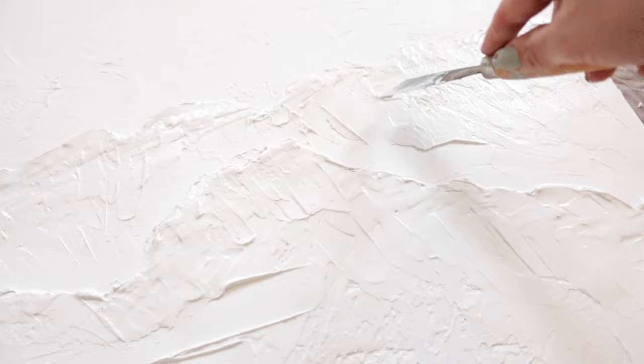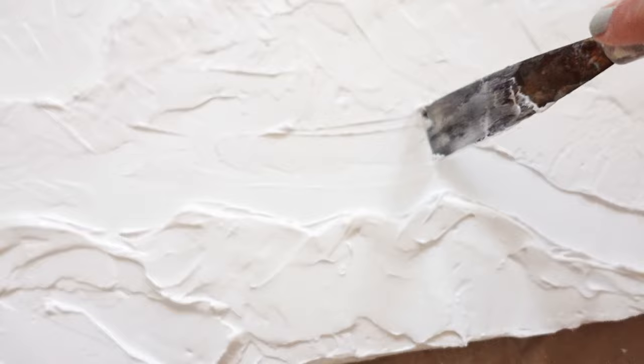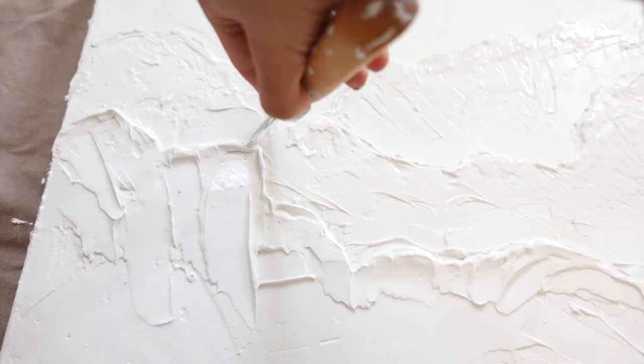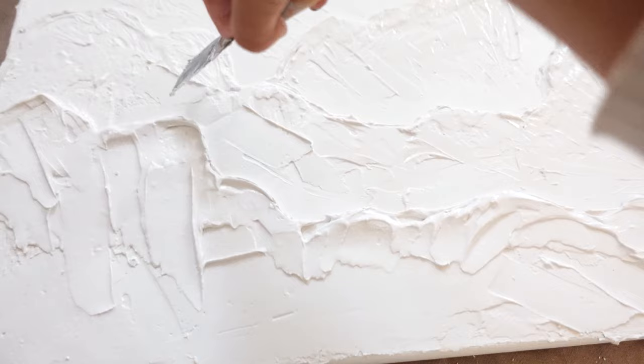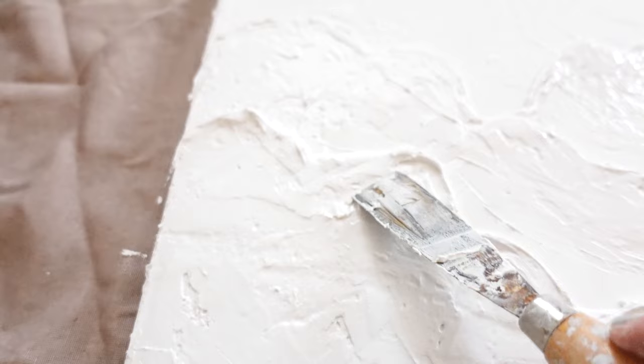I came up with this technique to make the layers pop up even more — I basically started scraping the layers to give them more depth, and this worked perfectly. In the end I went in with the brush, smoothing out every harsh line and giving everything more texture before leaving it to dry overnight.